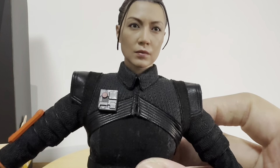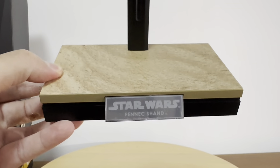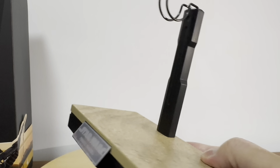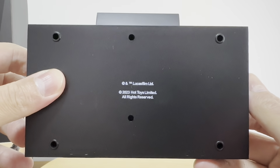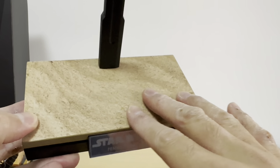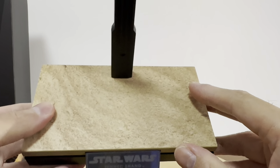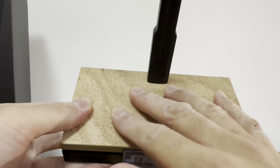Last but not least, there's the figure stand — the display stand for Fennec Shand. It's an underhook, U-shaped kind of stand. Of course, Fennec Shand doesn't fly like Mandalorians on jetpacks. This display base is flat — it's not a diorama kind of base like Boba Fett's — but it's beautiful, showing the planetary surface of Tatooine.